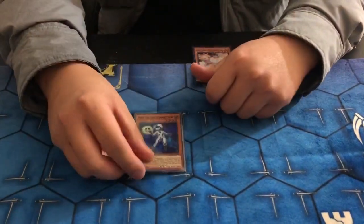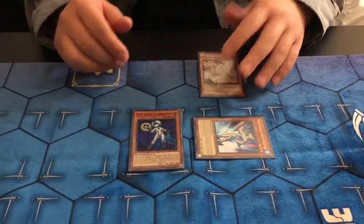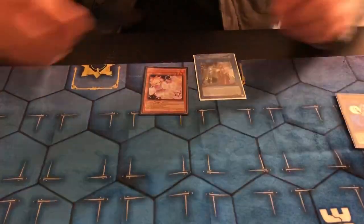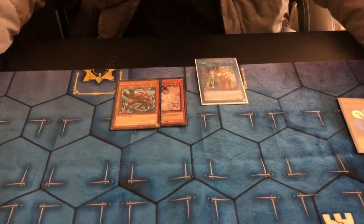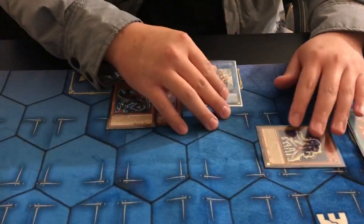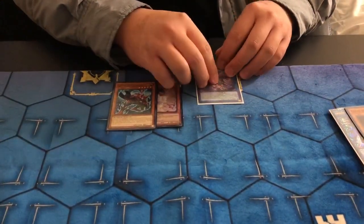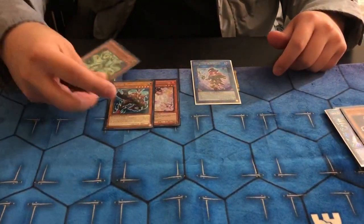All you have to do is normal summon Connector. Connector is going to special summon you Aqua Dolphin. Aqua Dolphin is not going to use its effect because we're only playing off two cards. So we're gonna make an Isolde. Isolde's effect is gonna search us Scorpio. Then Isolde's effect — you're gonna send the equip spell, you're gonna send Phoenix Blade to the grave to special summon Octostretch. You're gonna search out Twist Cobra.